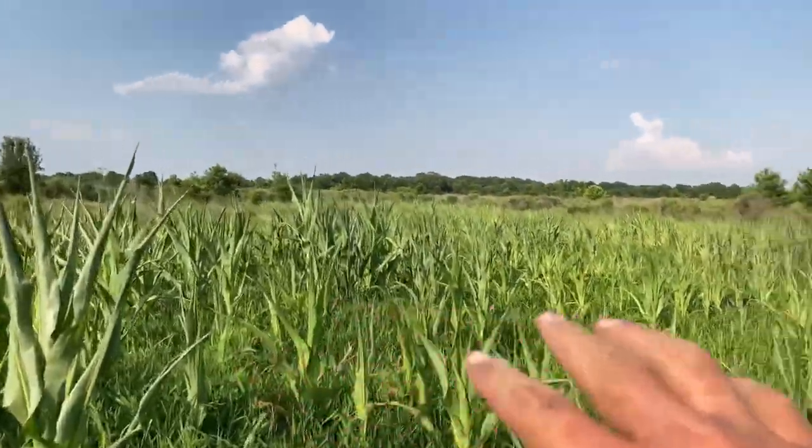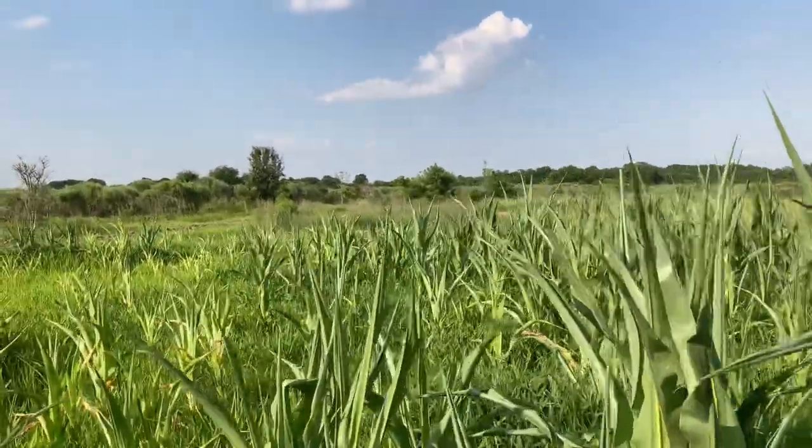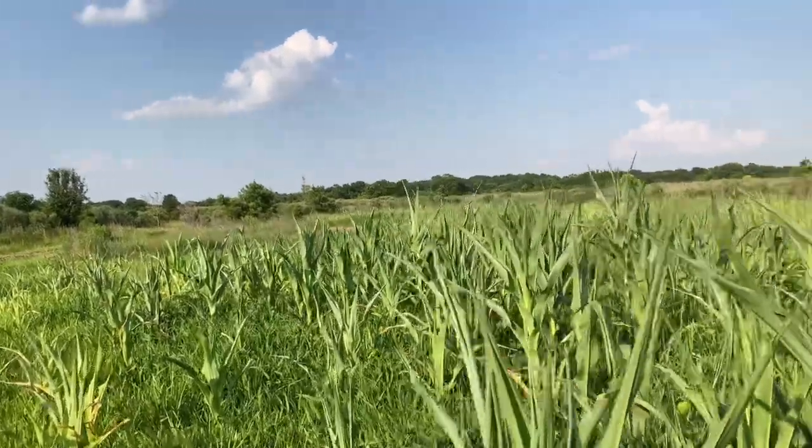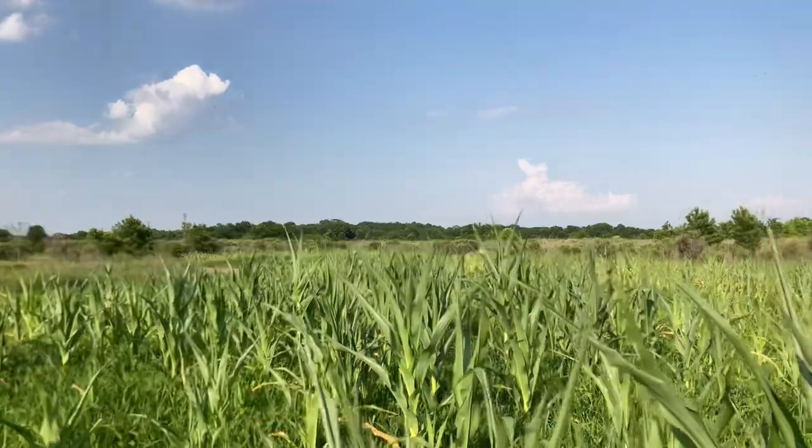This is just mainly for cover to make the deer feel hidden. It's not really to make it to where they can eat something, but if they want to eat it they can. And if you're wondering, we do have the trail camera set — it's right there on that pole. We have gotten a couple pictures.